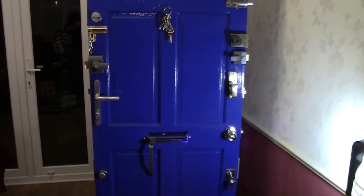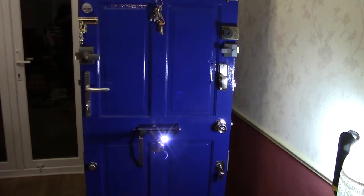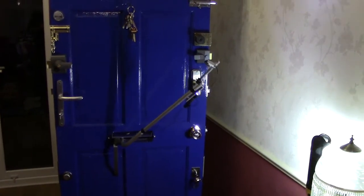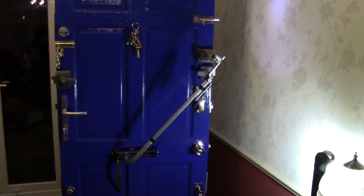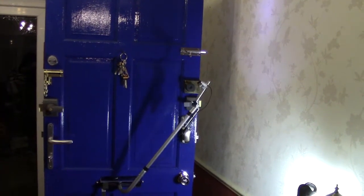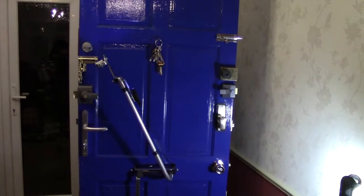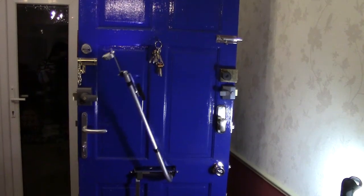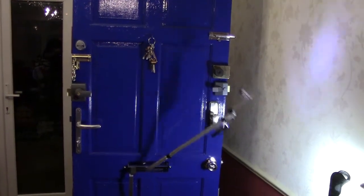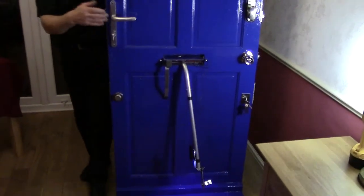At this present moment we insert this through and you can see it's coming through the door. I can see everything on the other side — I can now see where the actual door chain and the bolt is. You can see that bolt there quite easily. Coming to the other side I can move inwards and all about, and you can generally see what's going on.